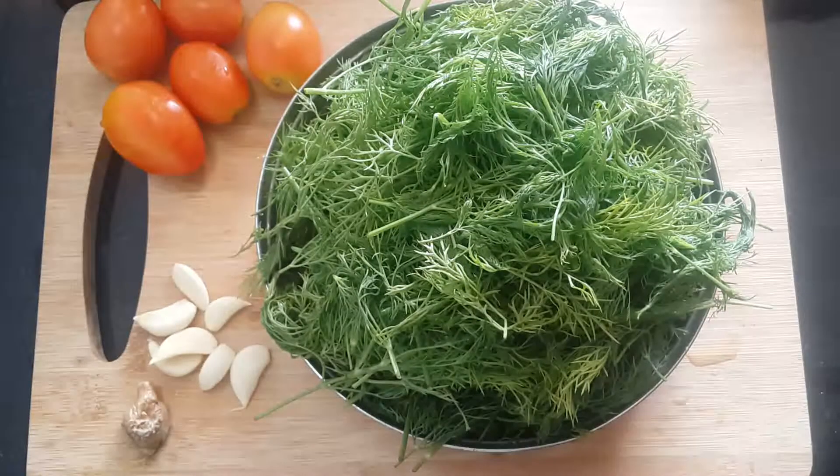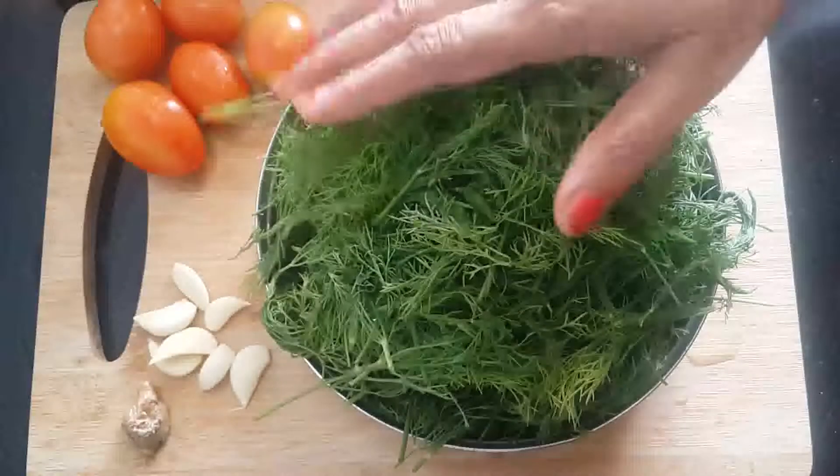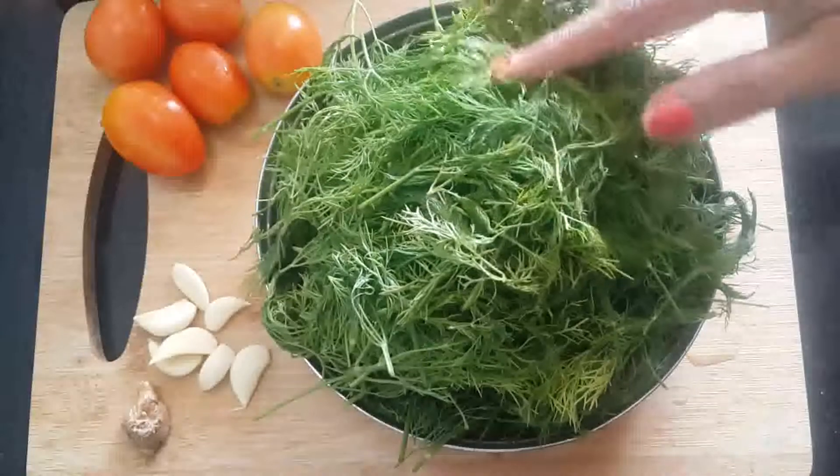Namaskar. Today I will make a soya dish. I am getting a lot of vegetables. I have to clean them, remove the parts I don't need, and cut them into small pieces.